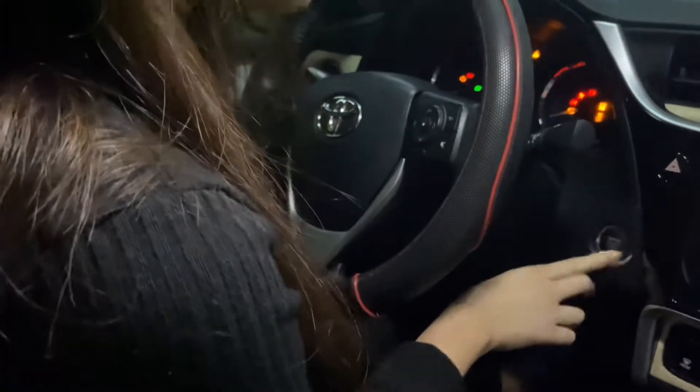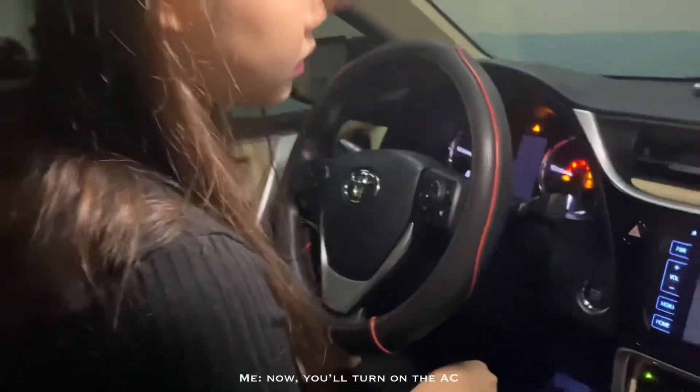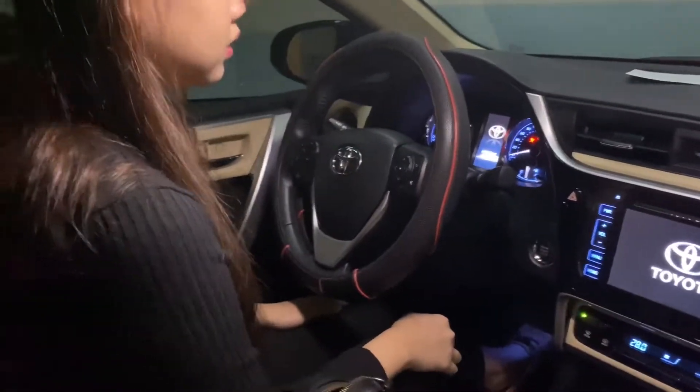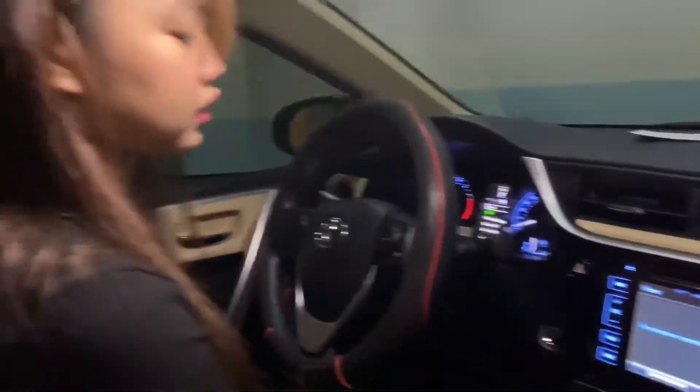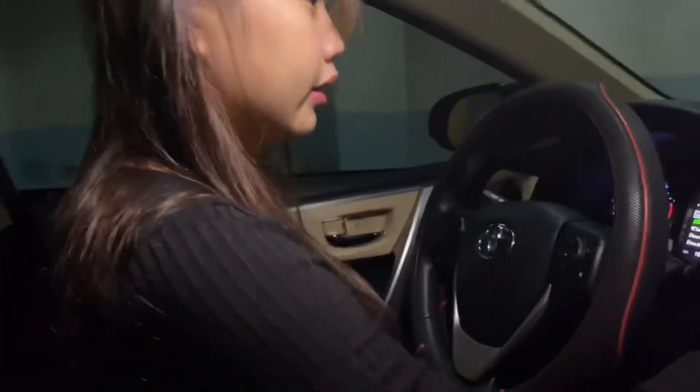Okay, press? Yeah. Alright. Now you'll turn on the AC. Ito. Okay. Yan. So good — easy na tayo.